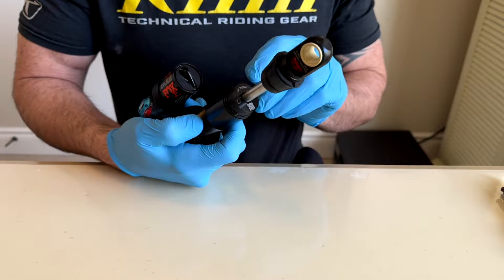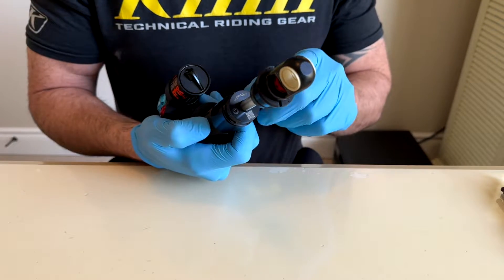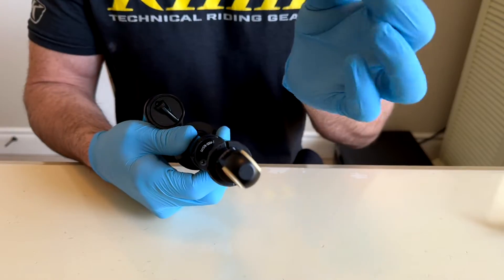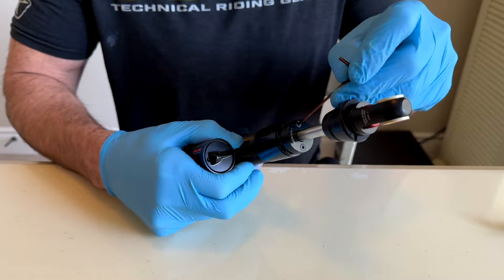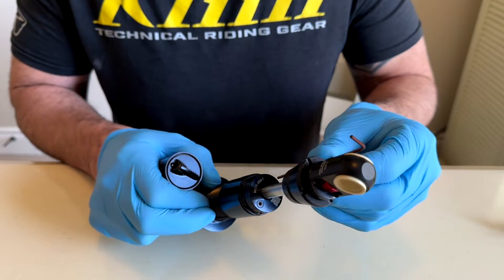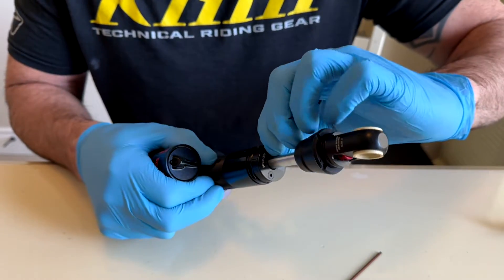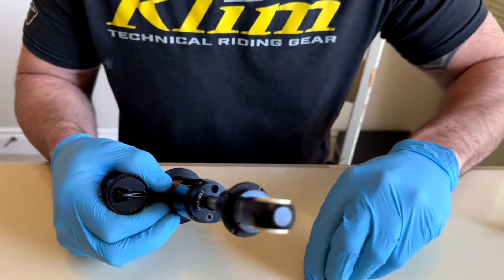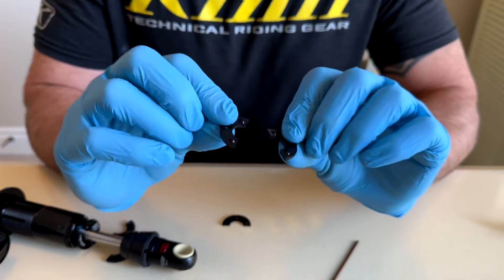If you look here, you have the two allen key bolts at the top — you're going to need a 2 millimeter allen key. Go ahead and loosen these bolts. Right now this shock is going to have all the spacers in here, which is going to equal 160 millimeters of travel.